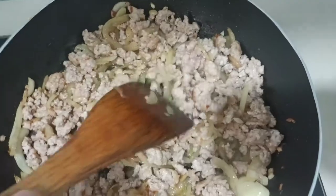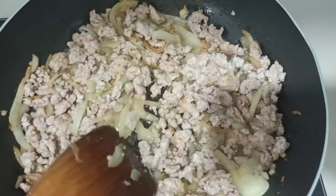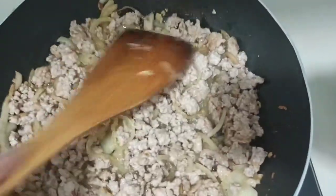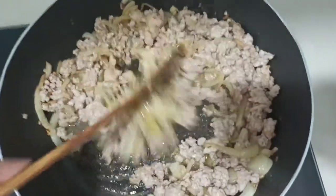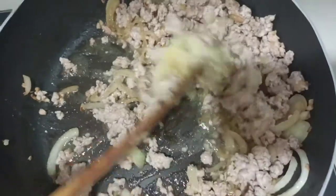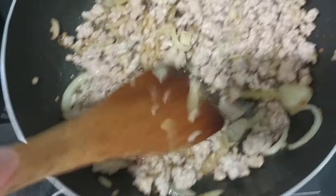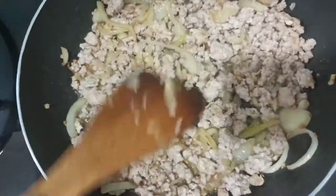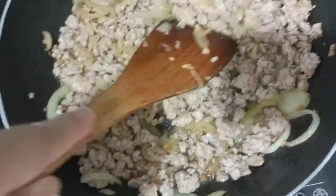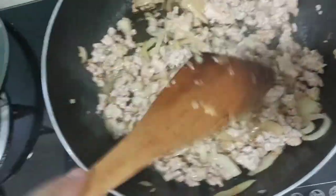I like to use this wooden spoon. Let's press it down, make sure it's cooked. We stir fry our pork minced meat — or chicken minced meat — with sliced white onion and garlic. Oh my gosh, butter!